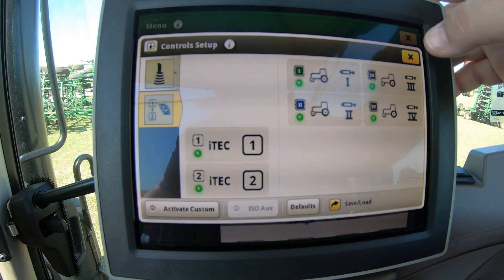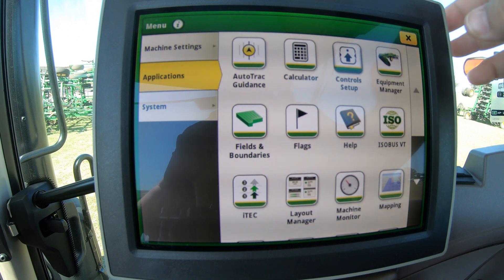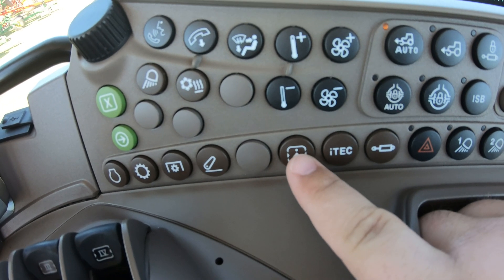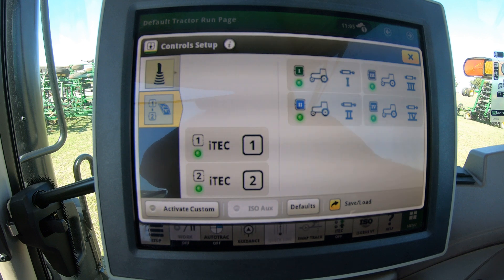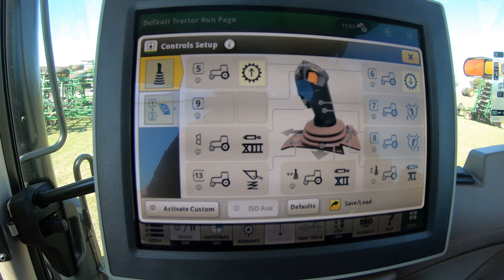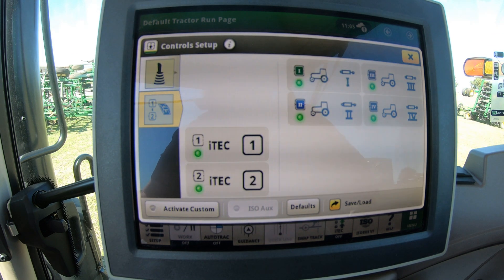Now there is another way you can get to this control setup. Go over and hit the same button here with the i. Once we hit that button we're going to see the same screen come up — it's going to come back up on whichever page we left it on. Here is going to be for those joystick controls and then here is going to be for our one and two.